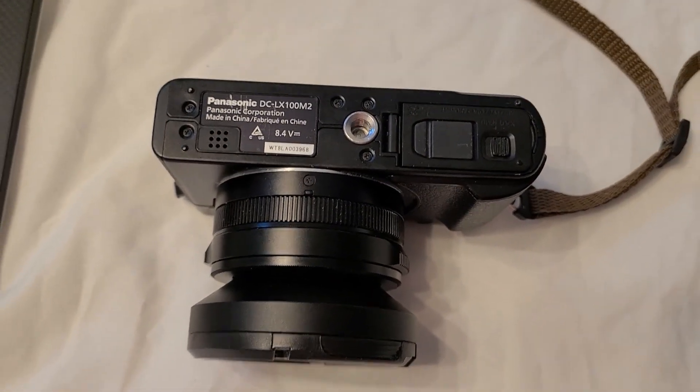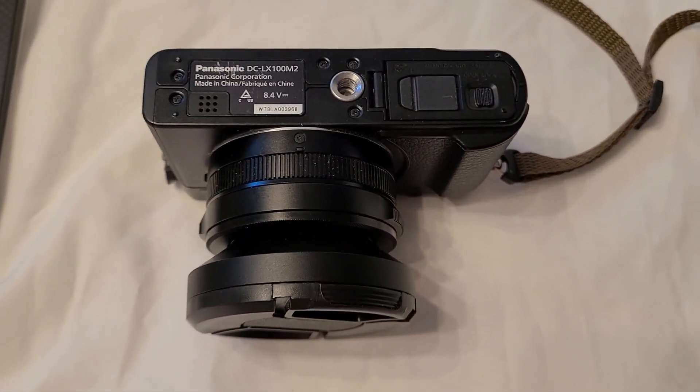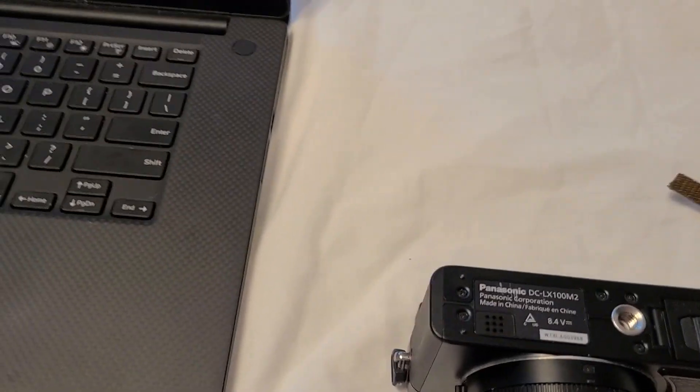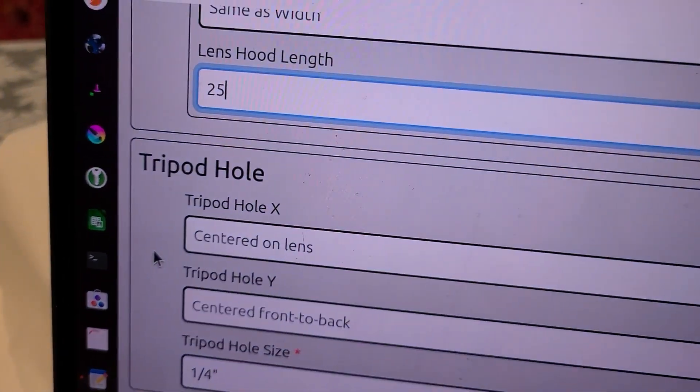Hey, Walt with MyCameraGrip.com, and here's part two on measuring our camera. So we're going to pick up where we left off before, and that's with the tripod hole.